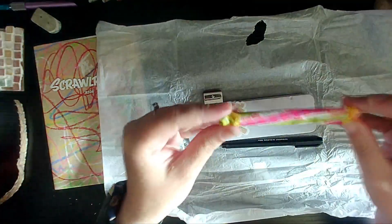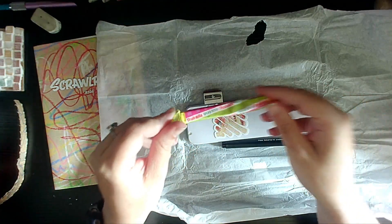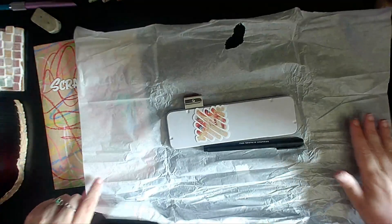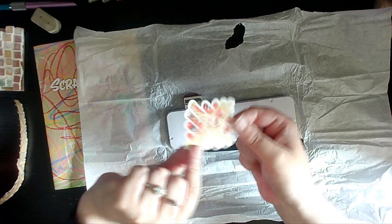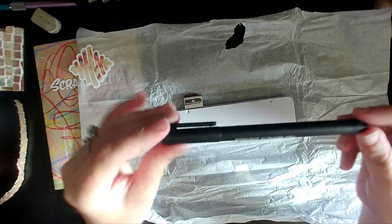Okay, let's start. We have our sweet — ScrawlrBox subscribers will know that if you subscribe you get a sweet. These sweets will not be in any packs sent out for anyone who is not a subscriber. We also have our lovely artwork sticker. And what's this — we have a Derwent blender pen. Intriguing!